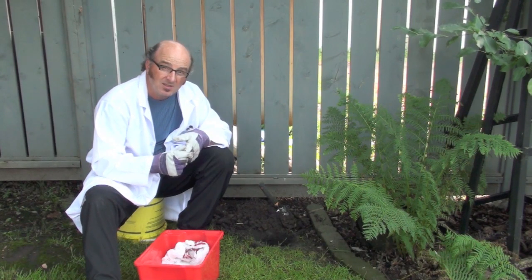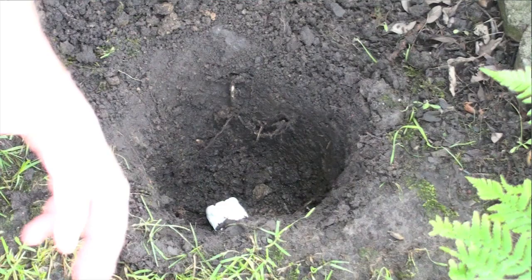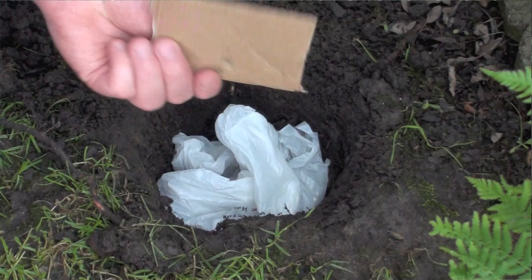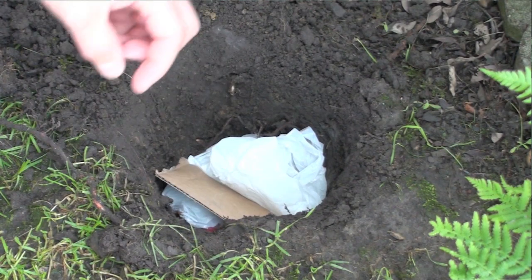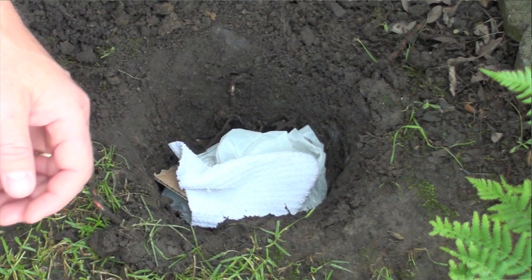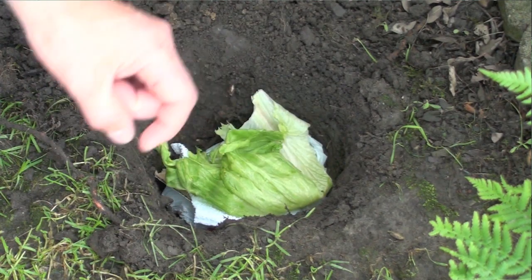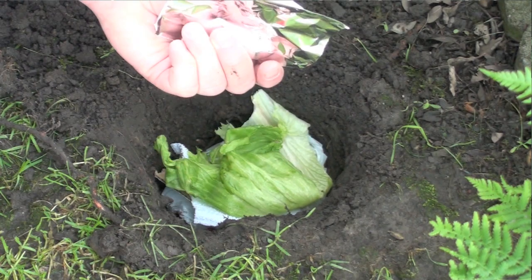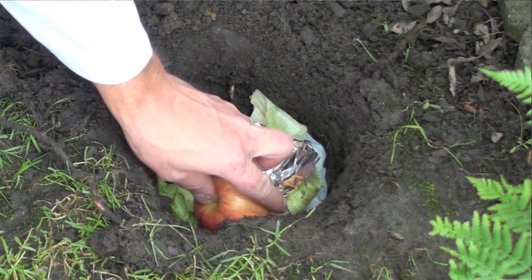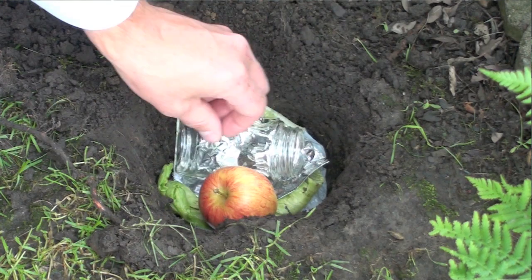The materials I'm going to test are: a piece of styrofoam, a plastic shopping bag, a piece of cardboard, a piece of cotton fabric, a nice big piece of fresh lettuce, some aluminum foil, an apple, a glass jar, and I'm also going to put in a piece of paper.